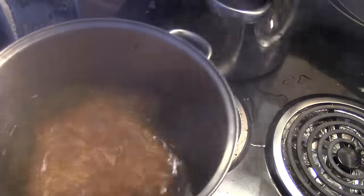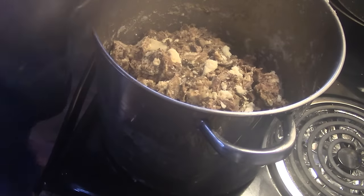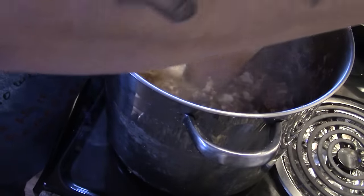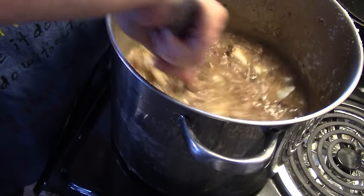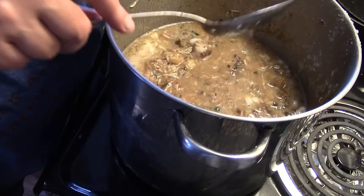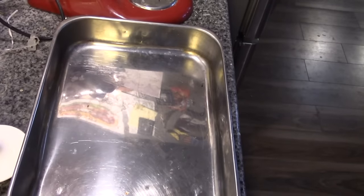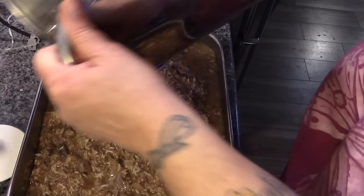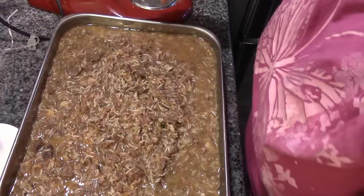I'm going to put this pot on — sorry about the steam, folks — and pour my broth and rice and everything right over top. I'll put the lid on, turn it down to low, and let that rice soak up all the broth. Gracie's food is done, and I'm just going to pour it into this big stainless steel roasting pan. It looks liquid right now, but once it's cooled it will gel. We'll just shake this down and put it out on the freezer on the porch to chill.